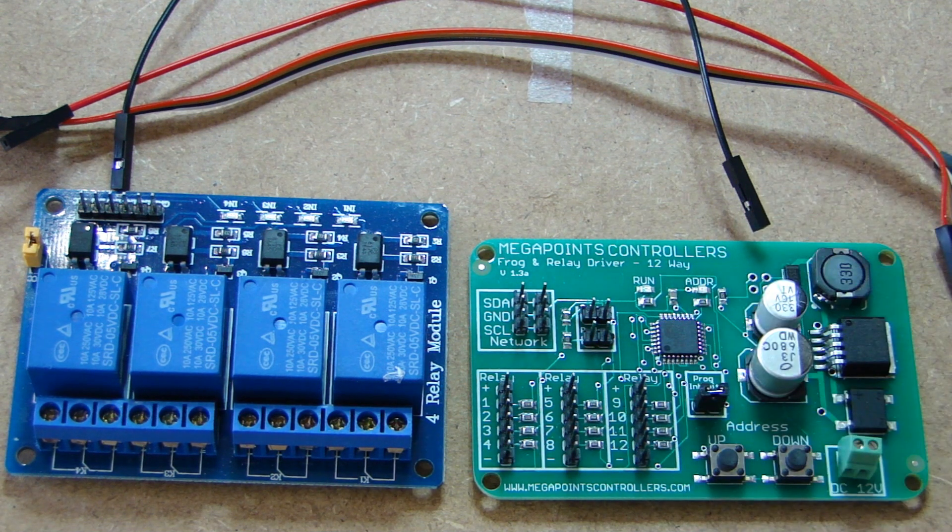Basically, when power goes in and the point turns, it will switch from one side to the other, meaning the negative and positive power goes up the frog wire to the frogs on the turnout. So now I'll get all three relay boards in place, get them all connected, and we'll see where we go from there.